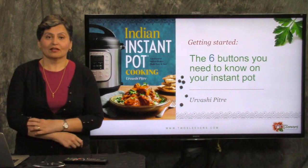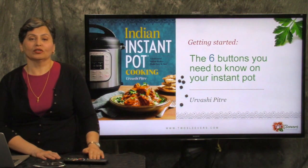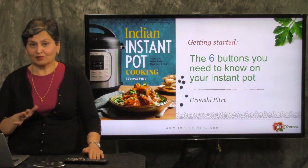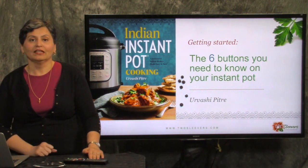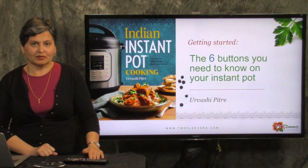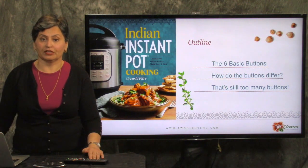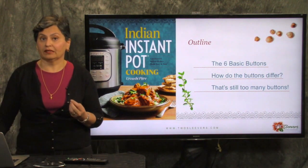Hi, I'm Urvashi from twosleevers.com and I'm going to talk to you today about the six buttons that I think you really need to understand on your Instant Pot. Of course there are a lot more buttons. We've all seen the control panel that looks like a rocket ship is about to take off and it's very intimidating, especially if it's your first time. So I'm going to try to break it down for you on the buttons that you really need to understand.